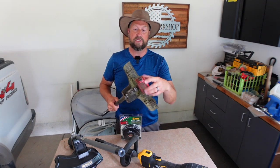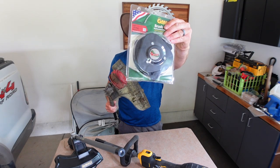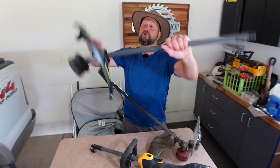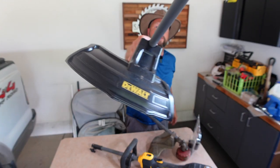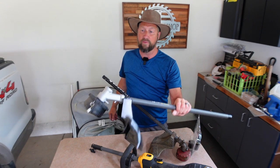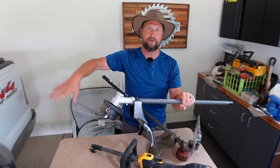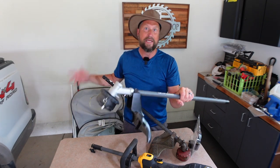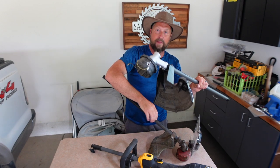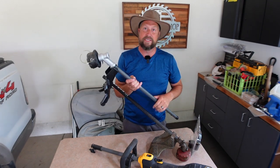So I'm going to choose this one. I'm going to remove this string trimmer head, and we're going to put the Grass Gator on to replace it. I also want to mention this head right here — this is the string trimmer head that came with the DeWalt power head. I think it's very valuable to have string trimmer because you want to use string when you're going up against something like your mailbox post or up against your house, something you don't want to damage. But this is a much better head than this one, so might as well use the older, crappier one to replace.